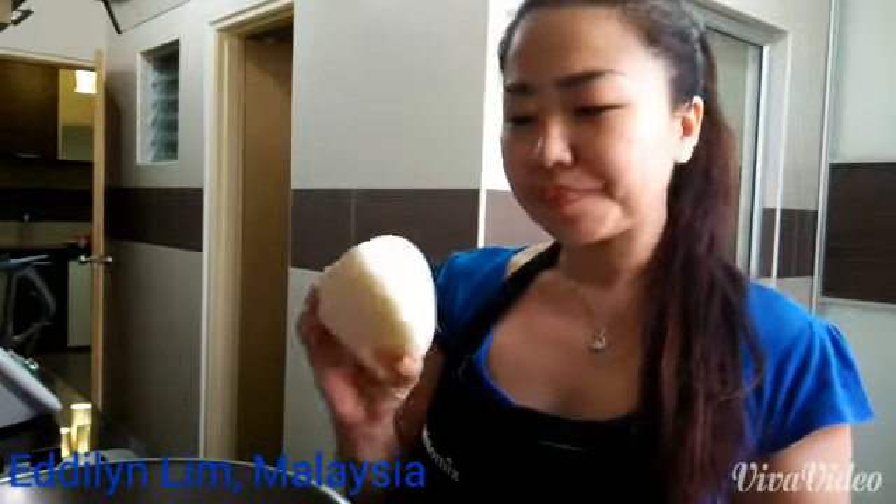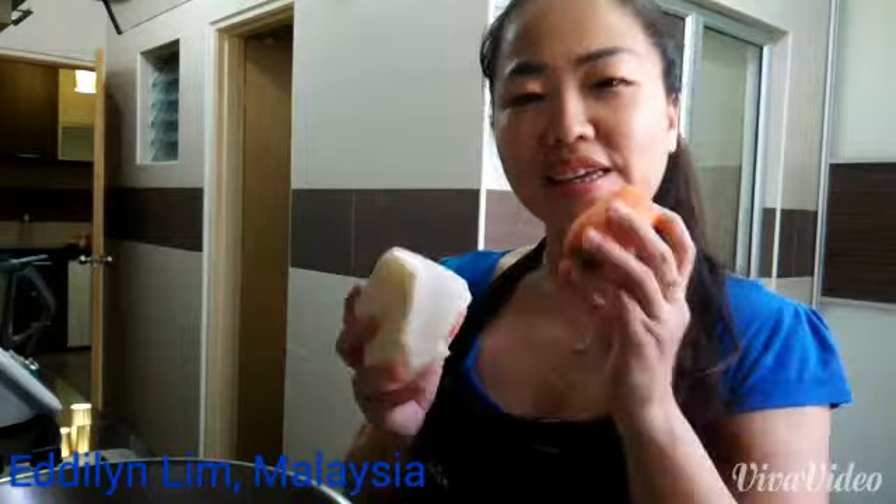Hi, I'm Adeline from Malaysia. I'm going to cook jikama and carrot. It's like popiah chai.